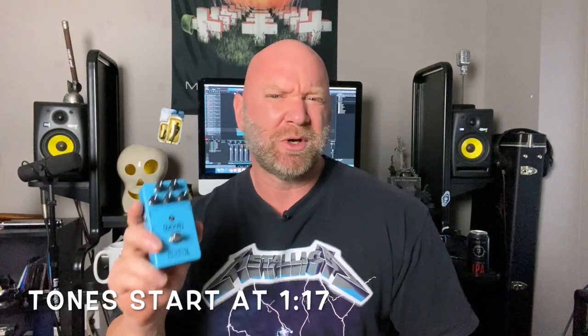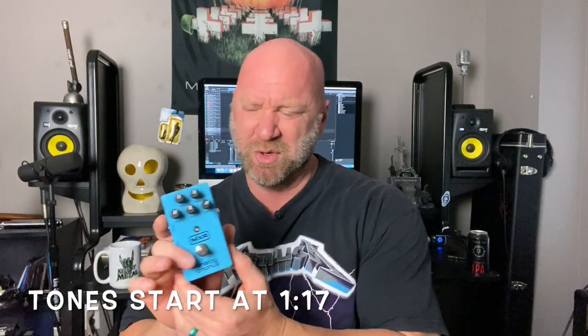Now in this video I'm going to let you hear what this sounds like with a clean guitar tone, but I'm also going to let you hear what this sounds like for some rock and metal guitar tones. Before we get into the tones, I just quickly want to tell you a little bit about this pedal.